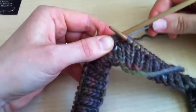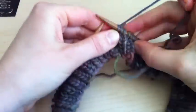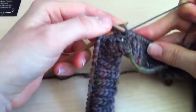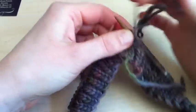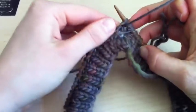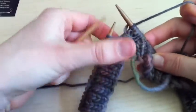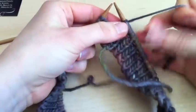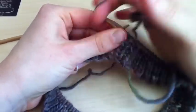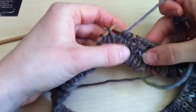Then you're going to have your yarn tail behind again, and what you're going to do now is knit the first stitch off. Then you're going to purl 3 stitches. It's a little tricky because the stitches are so tightly pressed together by the yarn that you wound around the outside. And then you're going to knit the last stitch. Then you're going to purl 3 stitches and you're ready to start all over again.